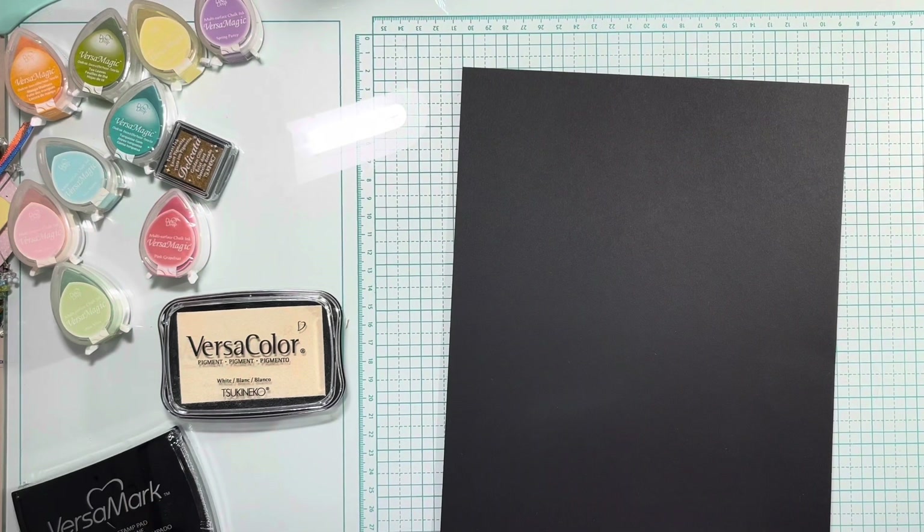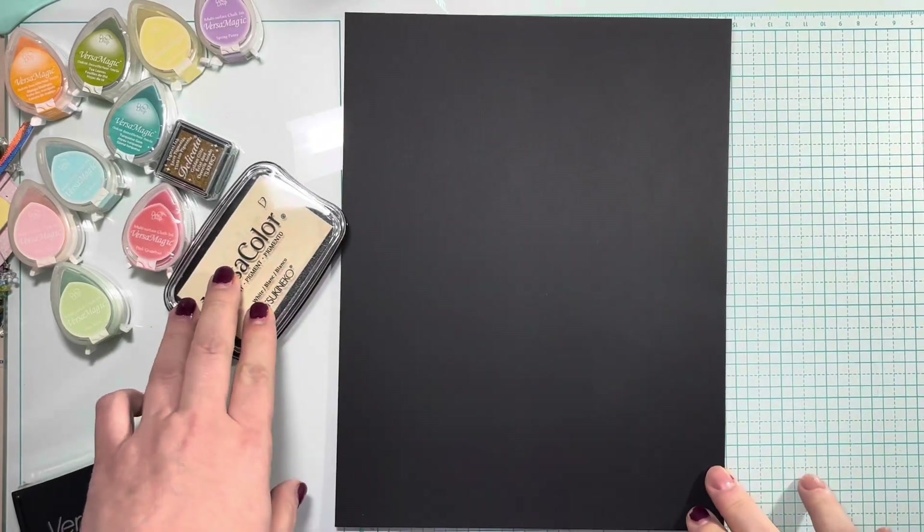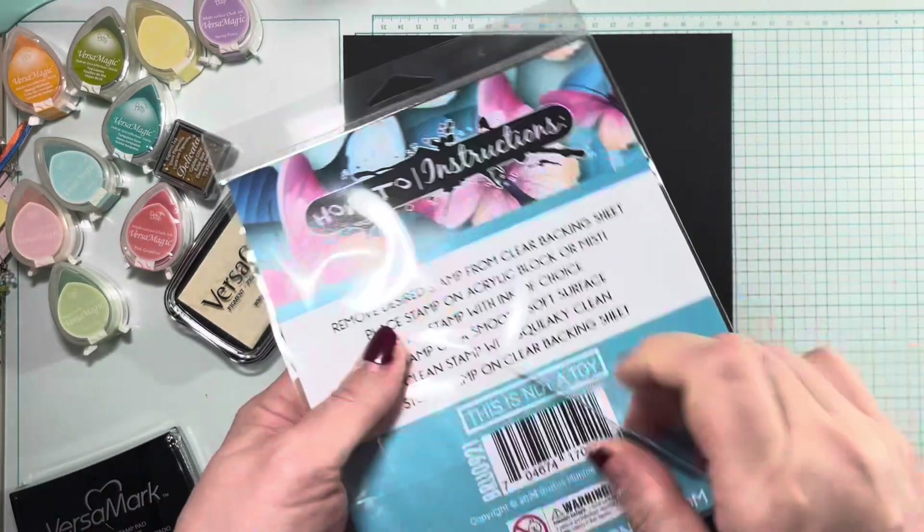Hi everybody, it's Amalia from Cool Cakes and Crafts with Amalia, and I'm here today as an artist in residence on the Imagine Crafts channel.